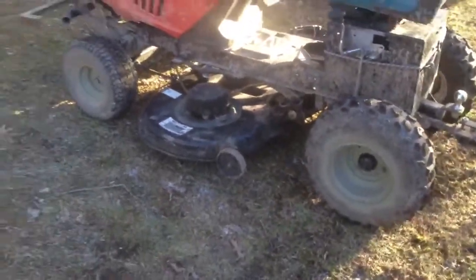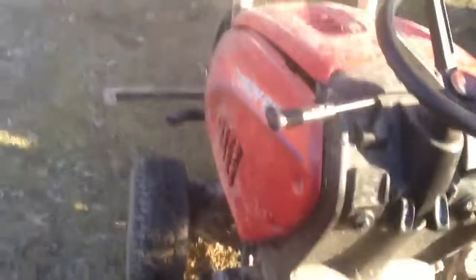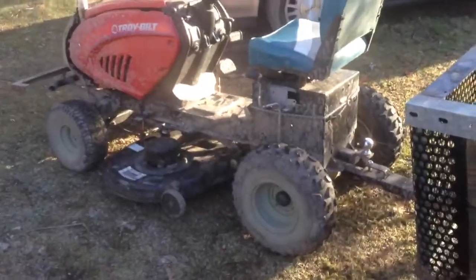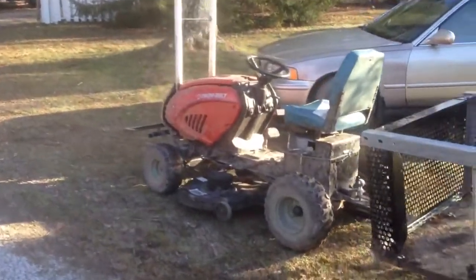Looks pretty cool with it on. The muffler, the bumper, the mower, the trailer, painted wheels, raised rear end — this is like the most modded mower I have. It's crazy. Well I just figured I'd show you this thing because it's just awesome. See you later.